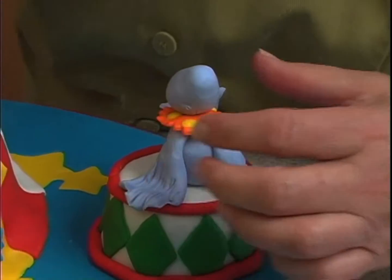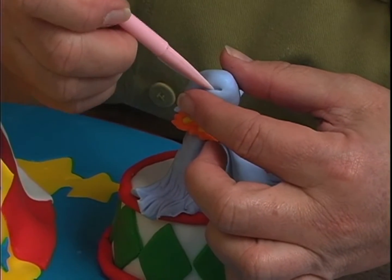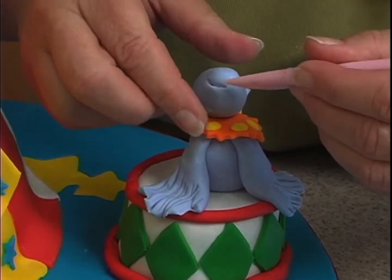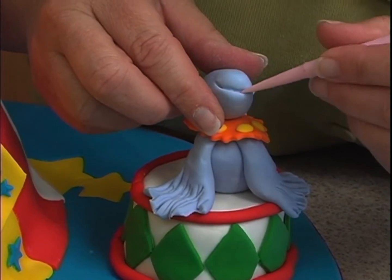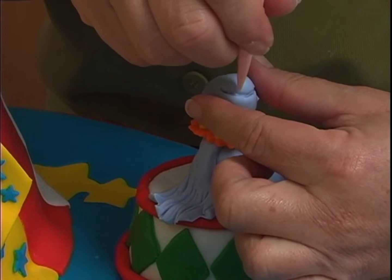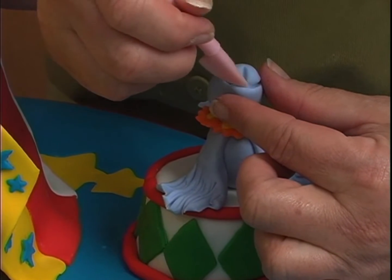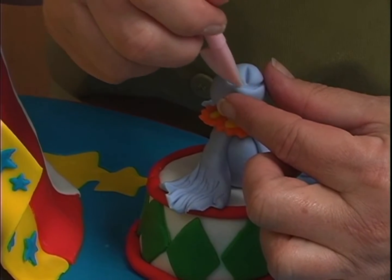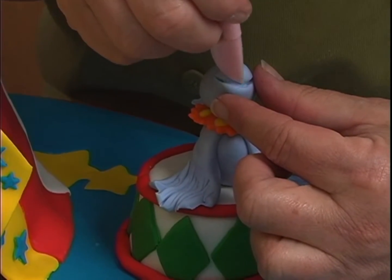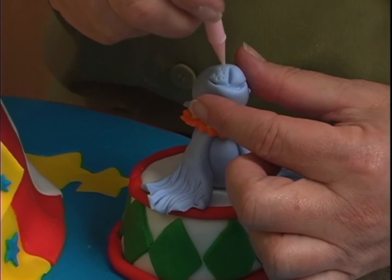To do the mouth, what I'll do is come in here, pull it this way, come here, and pull this way, and then one little thing up the middle. Use the back end of this, and we'll just make some little marks here.